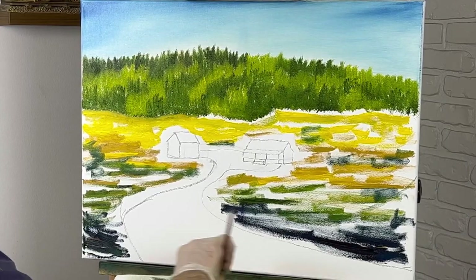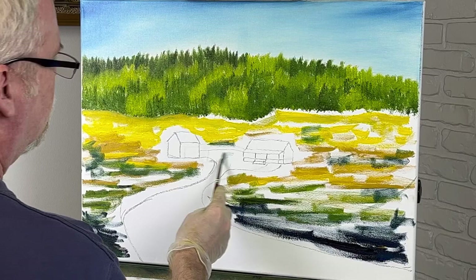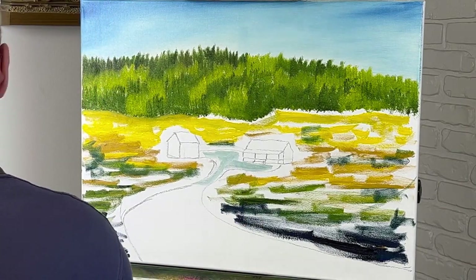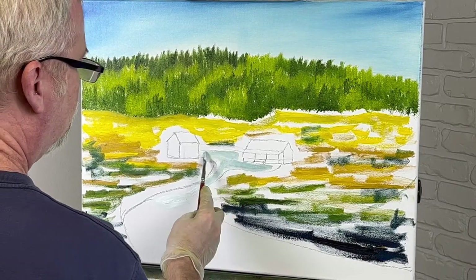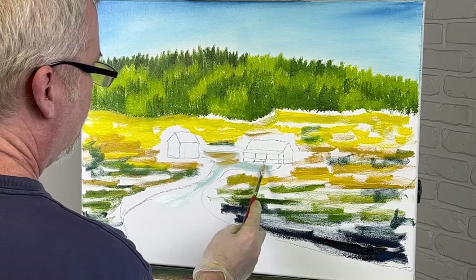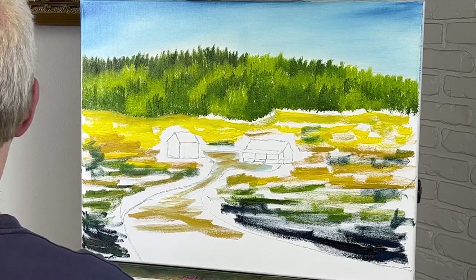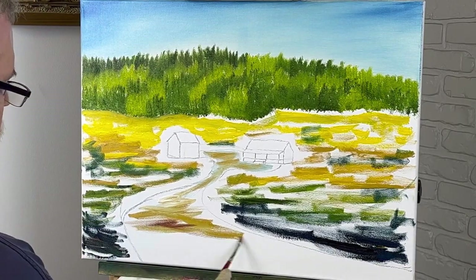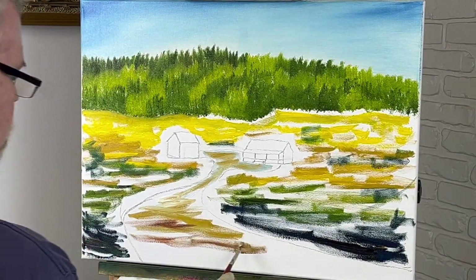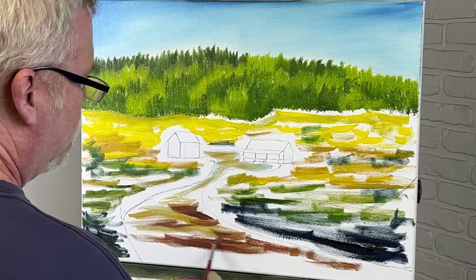Now for my road area, I'm going to do pretty much the same thing. I'm going to take some white — this is kind of a bluish tone because I have blue on my brush — and I'm just going to throw some random colors in here also. A little yellow ochre. I want varied colors. I want to take some burnt sienna — just kind of a dark color. The sun is coming down this direction, so it'll be darker on this side of the road.